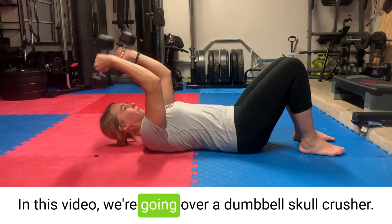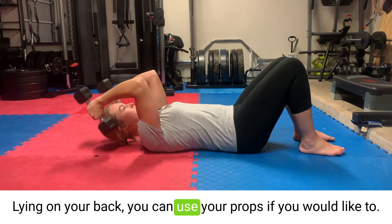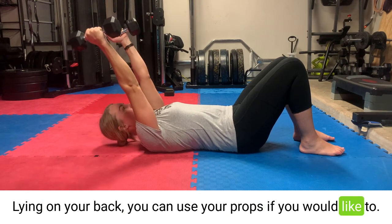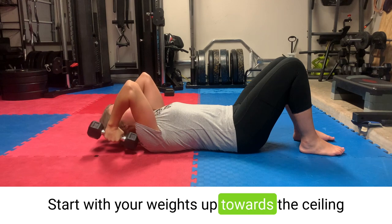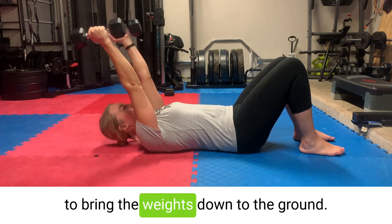In this video we're going over a dumbbell skull crusher. Lying on your back, you can use your props if you would like to. Start with your weights up towards the ceiling and then bend from your elbows to bring the weights down to the ground.